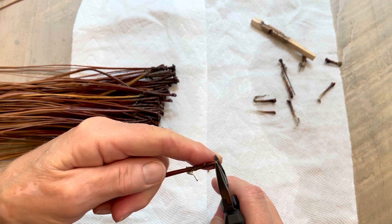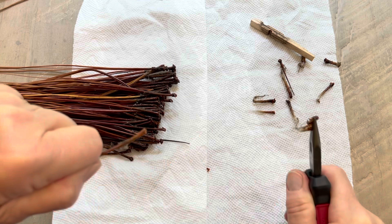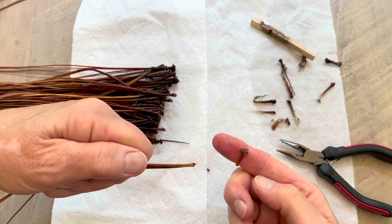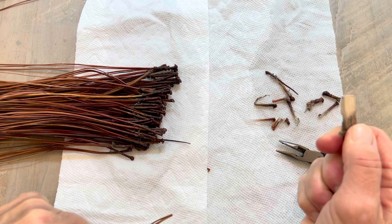So I put it on there and pull. Sometimes it will leave a little sheath on there, like this one did. But I can just easily pull that off with my finger. After my pine needles are dry, then I'm ready to get back to coiling.